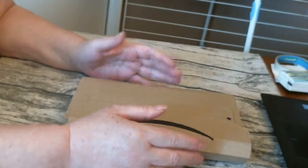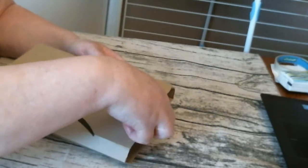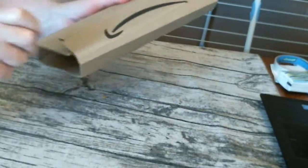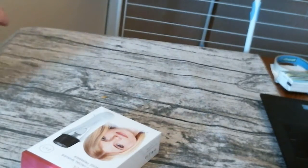Hi, I have a small package from Amazon. I just wanted to share it with you. Hopefully you will find it interesting. Here we go.